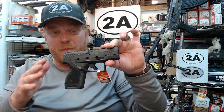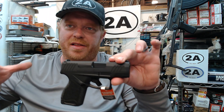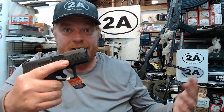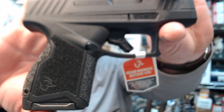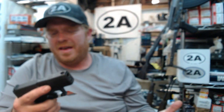As with most of the Tauruses in recent years, the second I grabbed this pistol it literally just fits my hand like a glove. Plenty of beavertail — it just fits perfect. Very comfortable. This has an all-new grip texture which is not too aggressive, but the tighter you squeeze it, the better grip you actually get.